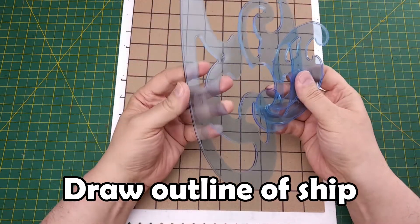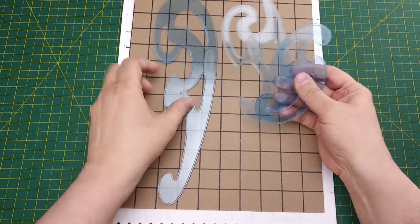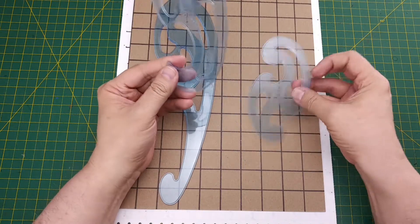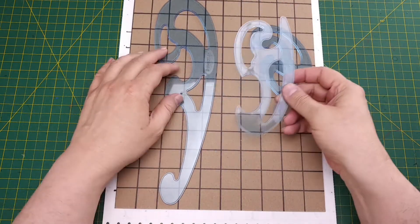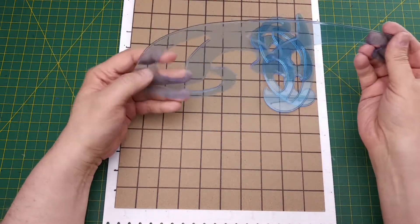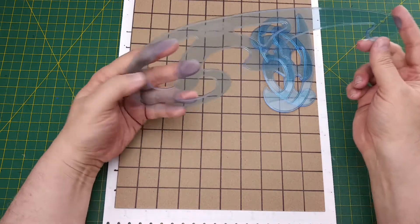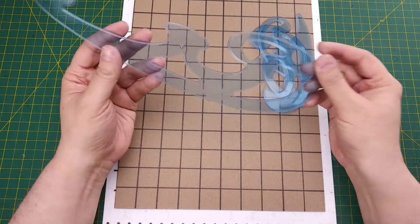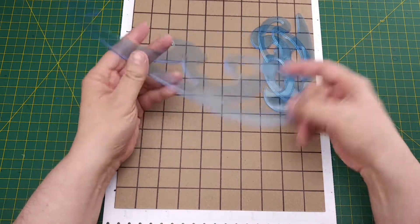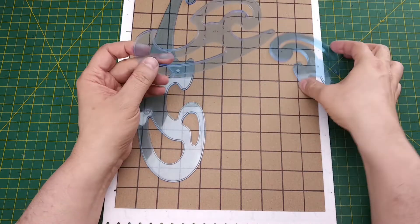Before we start drawing the hull of our shipwreck, I wanted to talk about these French curves. These are three of the set of 28 curvilinear rulers used in drafting and design, invented by 19th century German mathematician Ludwig Burmeister. These templates are awesome tools for drawing linear curves, so we're using them to define the bow and stern edges of our modular maps. Depending on the material they're made from, they're not expensive and can be used in all manner of projects.